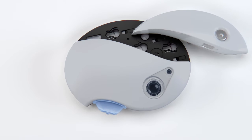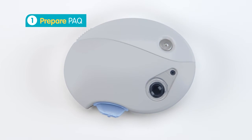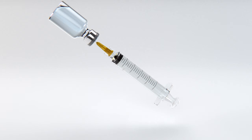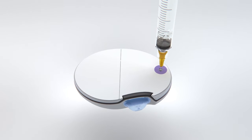To prepare PAK, begin by connecting the messenger unit onto the insulin infuser. A green light and vibration confirms the connection. Then draw insulin with the supplied syringe and fill the infuser. PAK is now ready.